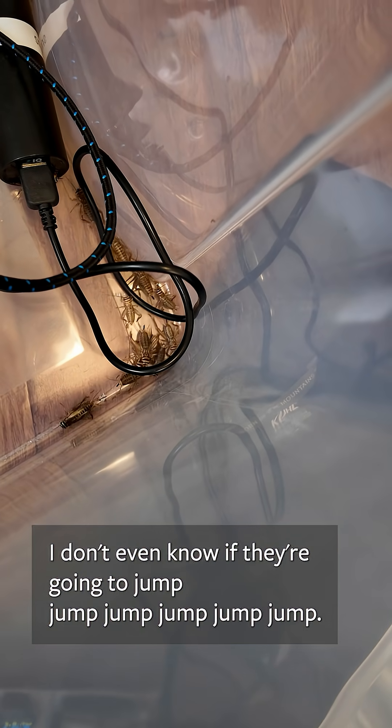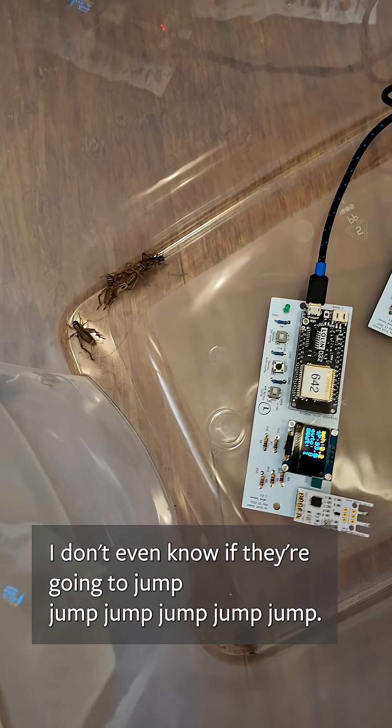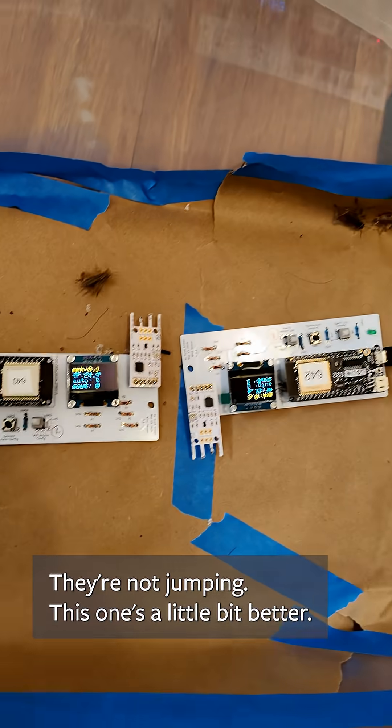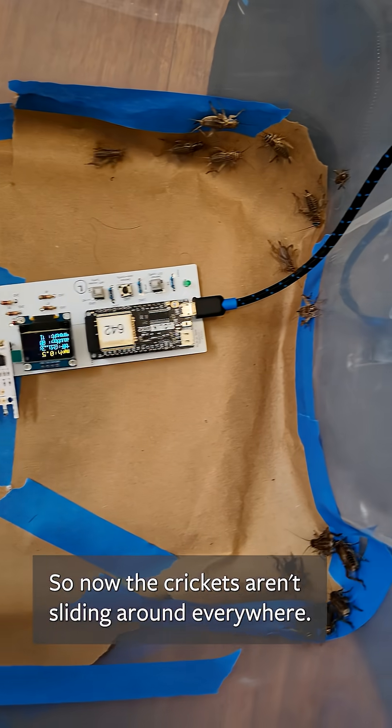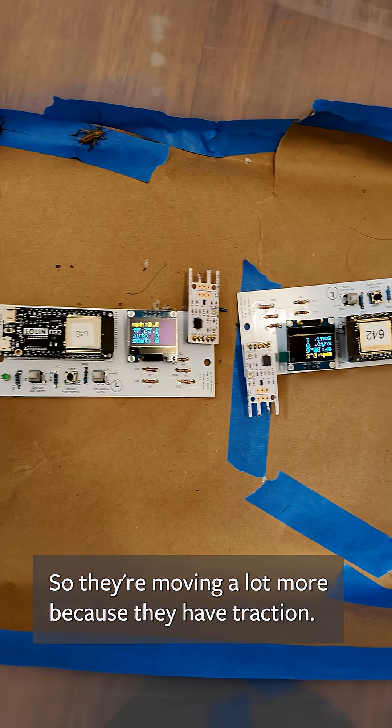There's a lot of crickets in here. I don't even know if they're going to jump. Jump crickets, jump! They're not jumping. This one's a little bit better — I put some paper at the bottom so now the crickets aren't sliding around everywhere, so they're moving a lot more because they have traction.